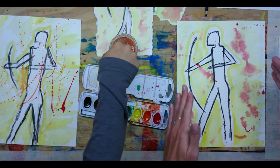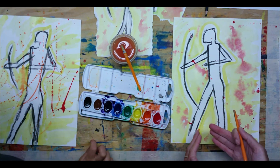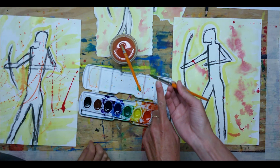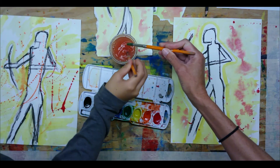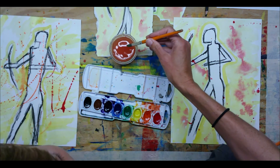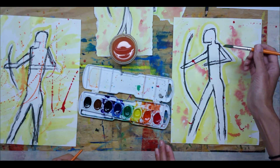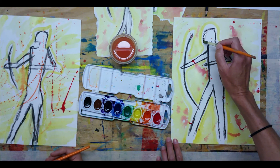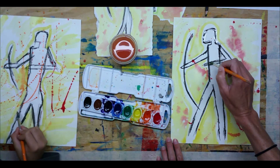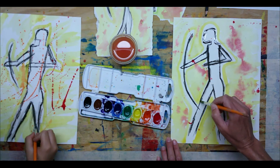Don't use too much splatter because you don't want to take away from your central figure. Get a clean paint brush — just water on it — and quickly go over your charcoal pencil lines briefly to smear them a little bit. Since this is a cave drawing, it's supposed to look old, so that smoky smear helps with that effect.